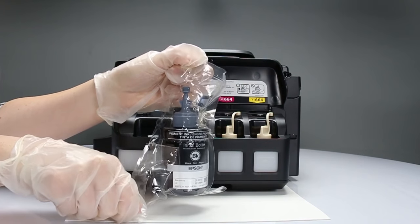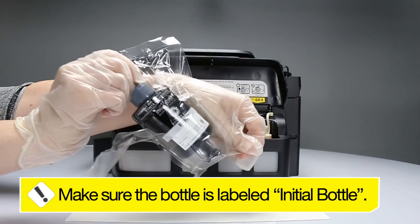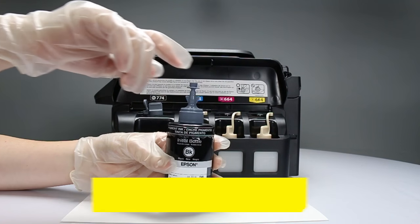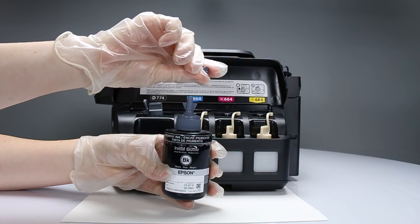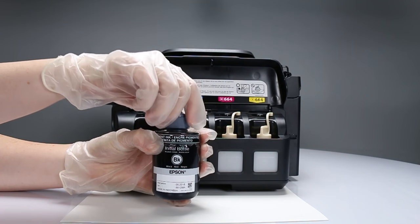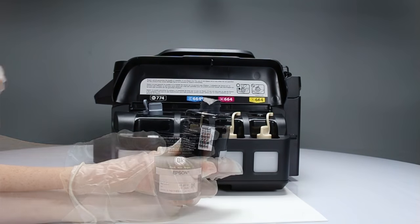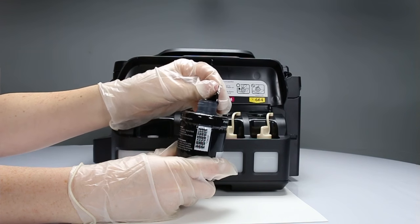Unpack the black ink bottle and make sure it is labeled Initial. Snap off the tip of the bottle, then unscrew the bottle cap. Remove the protective seal, being careful not to touch the ink underneath the seal.